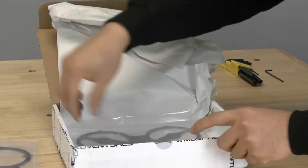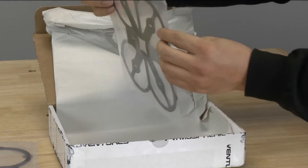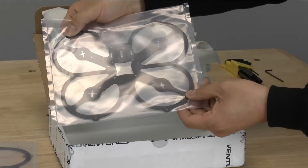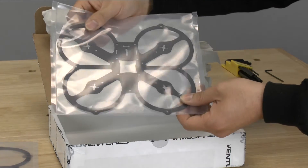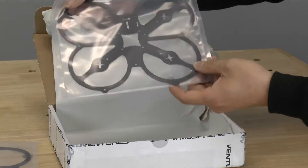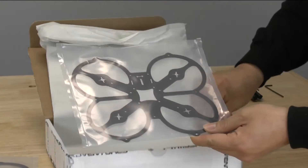And here is the bottom plate. This one in particular has a very thin carbon fiber. Obviously with a 3 inch prop, you're going to need to have a very lightweight quad. It's definitely thinner carbon fiber, but with a 3 inch prop you're not going to be going super fast anyways, so it's perfectly fine.